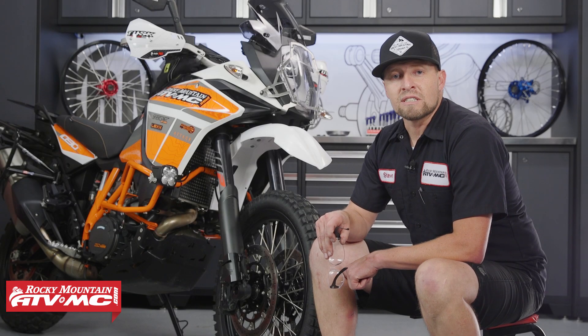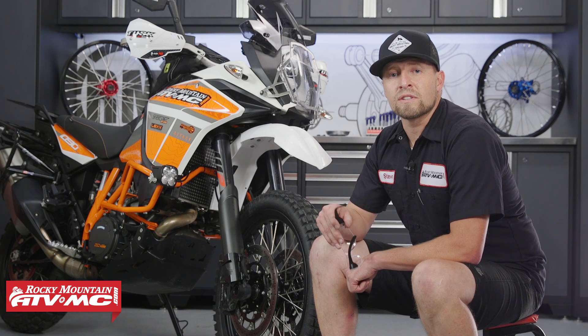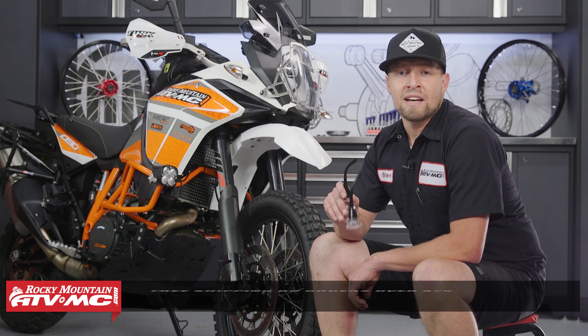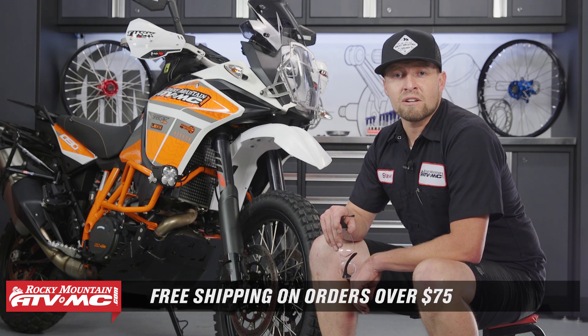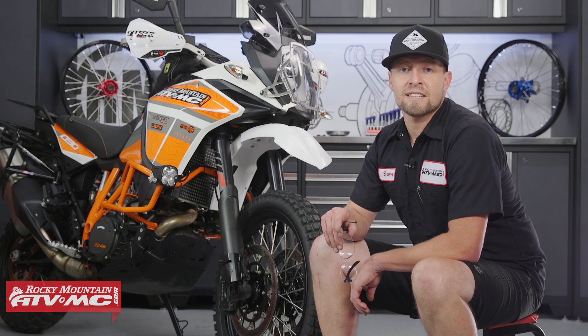And that completes the install of our Tusk High Fender Kit. Now we have the clearance we need. For accessories like these and many others for your adventure bike, come check us out at RockyMountainATVMC.com. Remember all orders over $75 ship for free. And if you like what you see here, subscribe to our YouTube channel. This is Steve — we'll catch you next time.